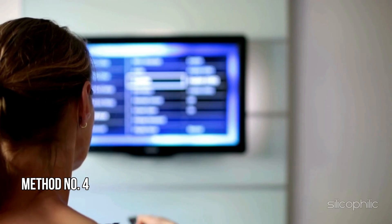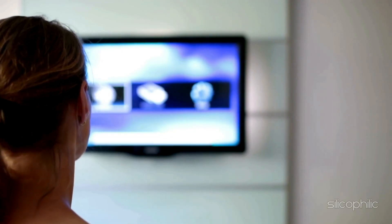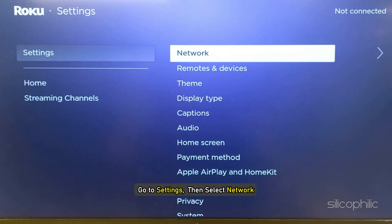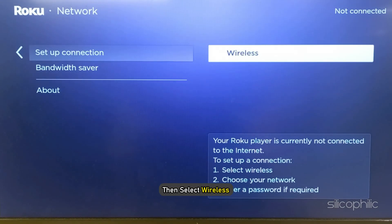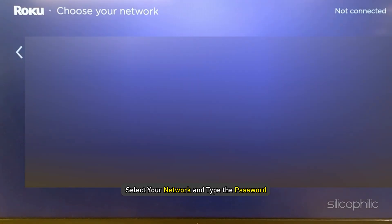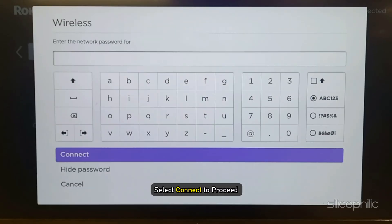Method 4: Reconnect the Network. Once you have restarted, reconnect to your Wi-Fi connection. Go to Settings and then select Network. Next, select Setup Connection, then select Wireless. Let the scan complete, select your network, and type the password. Make sure to enter the correct password. Once done, select Connect to proceed.